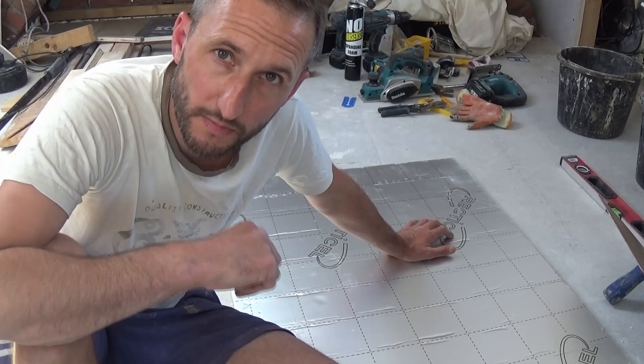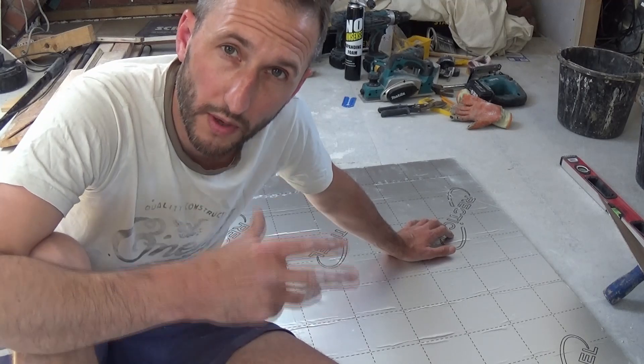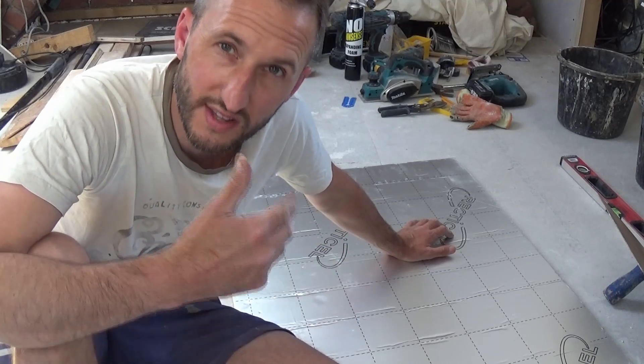Now typically, when cutting thick insulation board, like most people, I'd use an old blunt hand saw. The problem with this is that it does tend to make a lot of mess. But when cutting thinner insulation board — anything up to about 30mm — I've got a much better method and it's virtually mess free.